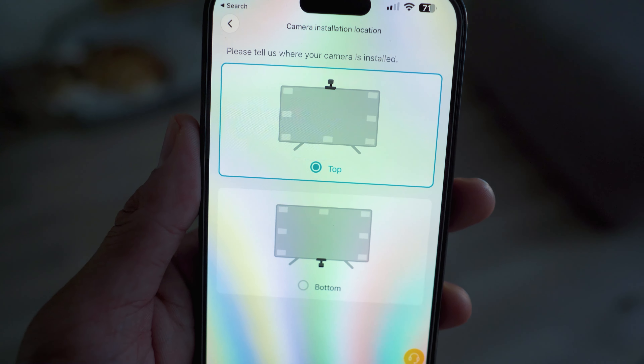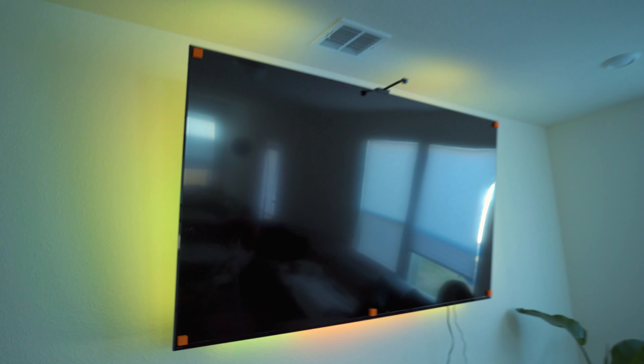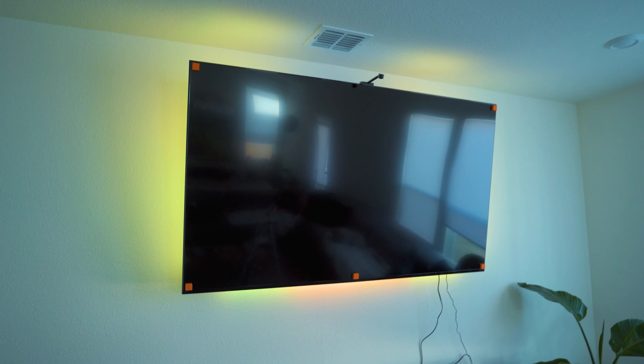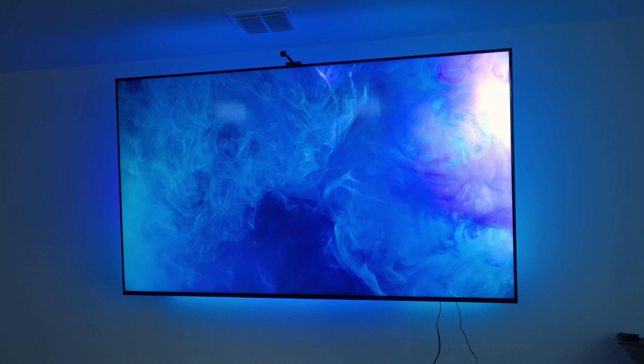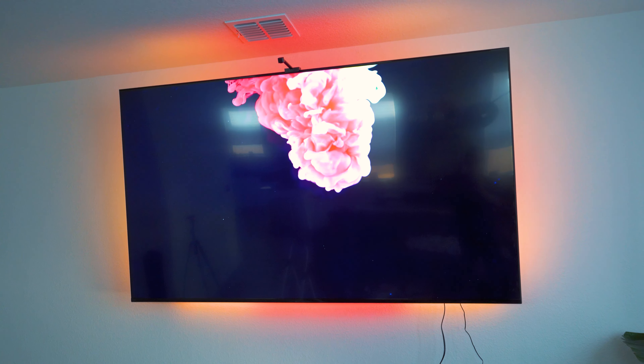So it's daytime right now. If it was nighttime it would look a lot better. But this is currently how my setup looks like. Here's a video example of how it looks like. Wow.